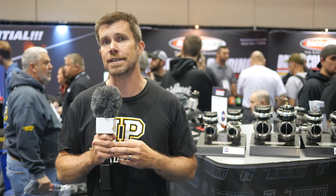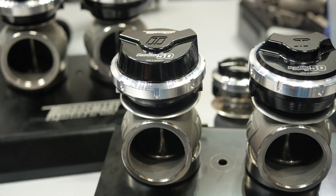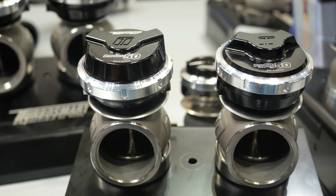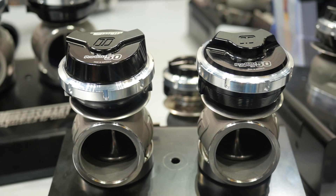For those running extreme boost levels, the use of CO2 to control the boost via the wastegate is a common practice. In some instances this can result in reliability problems long term with the actual diaphragm, particularly in terms of that diaphragm delaminating. Turbosmart now offer their wastegates in a CO2 specific design which addresses that issue, ensuring long term reliability.